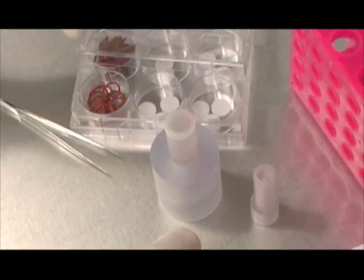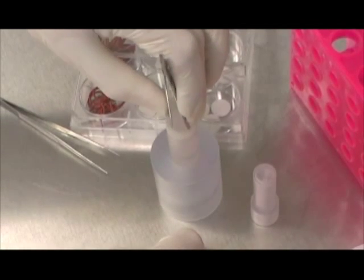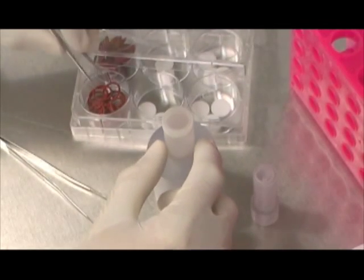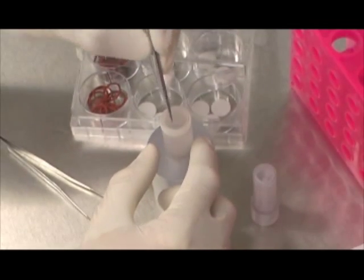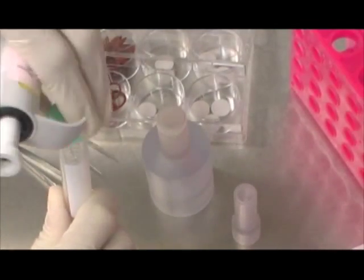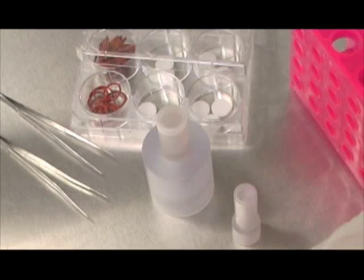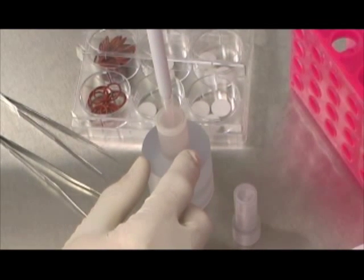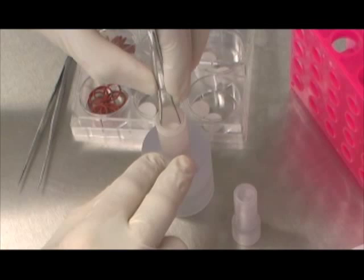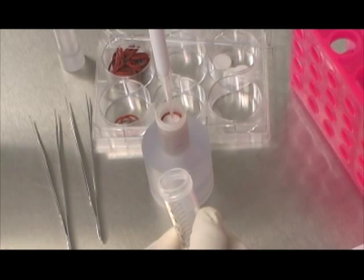First, grab a scaffold along its diameter and carefully lower it into the bioreactor chamber. Second, place an O-ring using the O-ring pusher to lower the O-ring with downward circular motions. Third, using a pipette, dispense the exact cell suspension volume into the center of the scaffold. Lastly, load another scaffold into the bioreactor chamber. The loading sequence — scaffold, O-ring, cell suspension, scaffold — has been optimized to make the cell seeding process user-friendly.